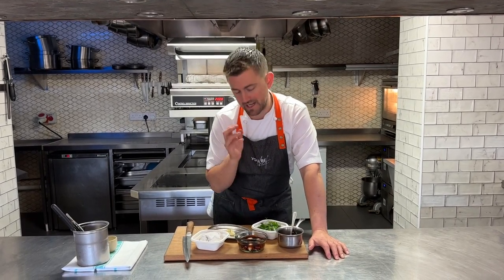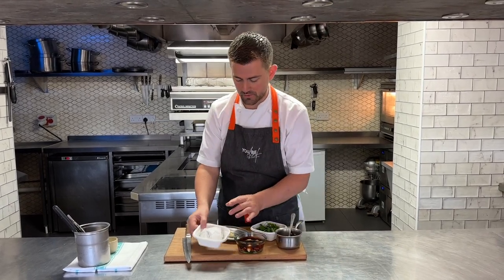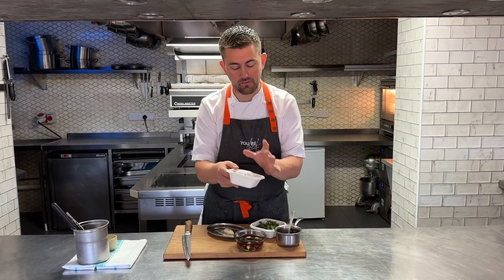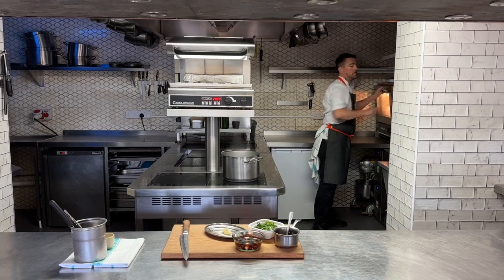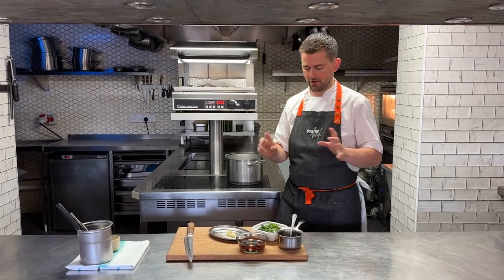You need to make sure it's out for 15 minutes or so before you eat it, because it's going to taste way better at room temperature. For garnishes, we've got a little caramelised onion brioche — that's going to go in the oven for about six minutes. We've also got a herb salad, a roasted pigeon vinaigrette, and a little bit of truffle butter to go on top of that brioche.